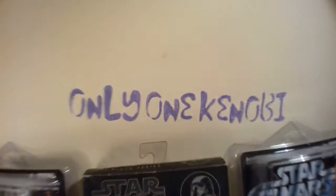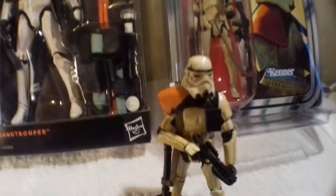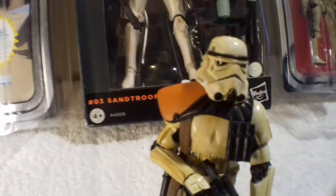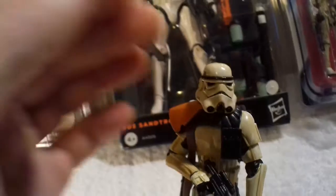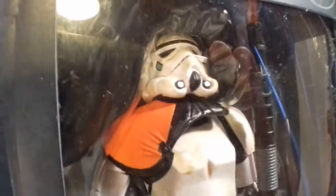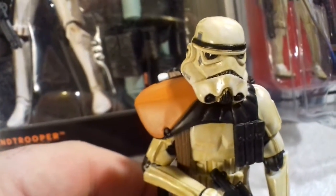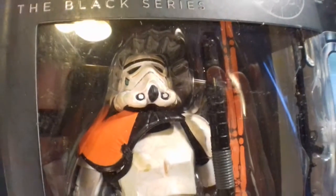In total style with my channel Only One Kenobi, I'm a big vintage collector and fan, so I'll be doing a little look at the equivalents in that line, maybe a little comparison — although there probably will be no comparison because this is a great figure. The articulation on the six-inch figure will no doubt be vastly superior, even though the 3.75-inch is a very well-articulated figure. You can tell the quality of 3.75-inch can match if not rival the six-inch scale, although the six-inch line is improving. The Captain Rex I got recently just blew me away — fantastic.